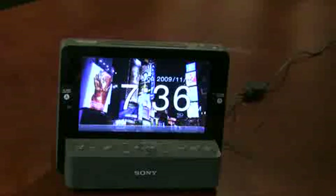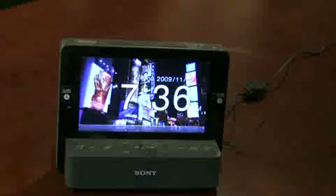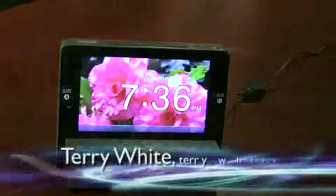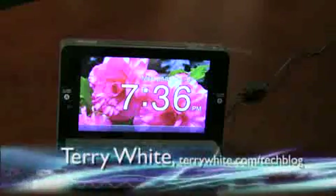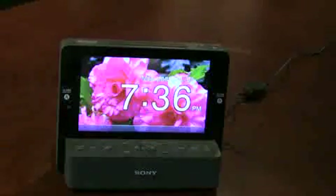Hello and welcome to the Terry White Tech Blog. Today we're here to take a look at one of the brand new Sony Dream Machines. It is actually an AM FM clock radio, but it's got a couple of advantages over other clock radios and that's what kind of intrigued me.